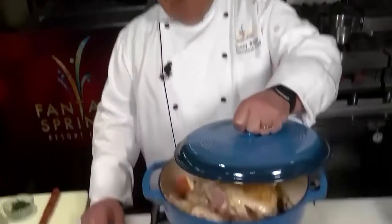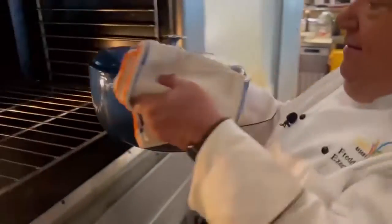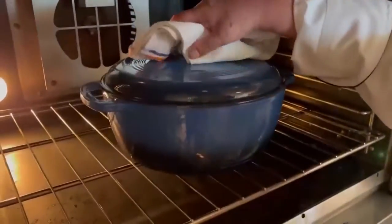Lastly, we're going to top this pot with its lid and put that whole Dutch oven right into our preheated oven for about an hour. And there you have it — whole chicken cooked in a Dutch oven.